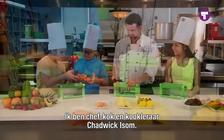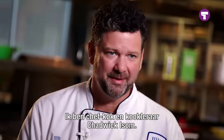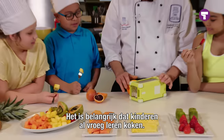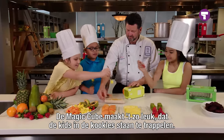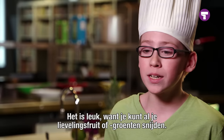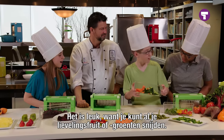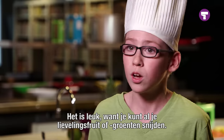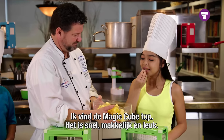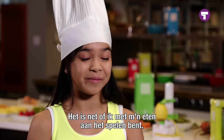I'm certified executive chef and culinary instructor Chadwick Isom. I think it's important to get children interested in cooking from an early age. The magic cube is so much fun to use — the kids in my class can't wait to help. You can slice up any of your favorite fruits or vegetables, whatever you want. It's fast, easy, and fun. It makes me feel like I'm playing with my food.